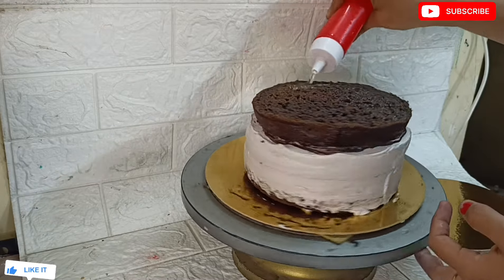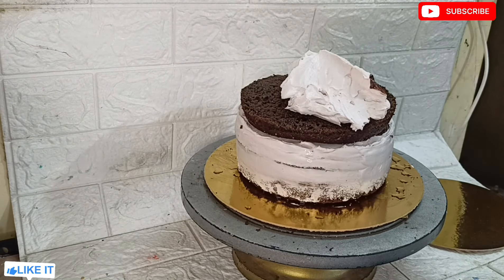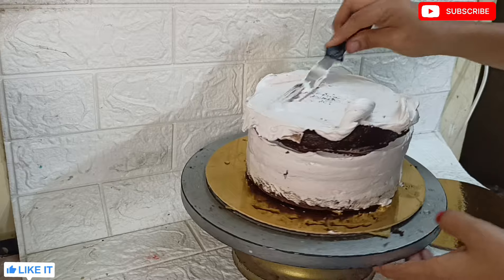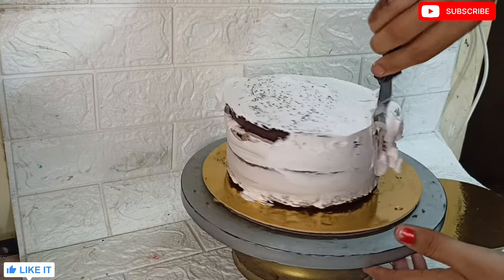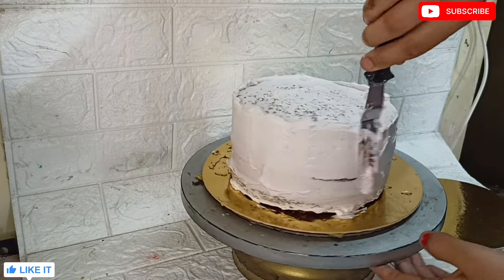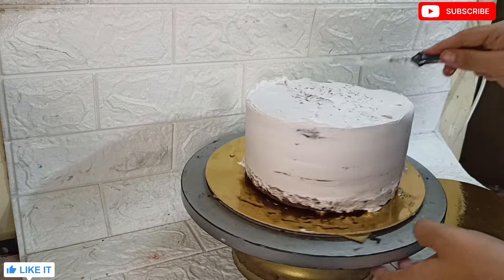I will make the cake with 5 layers, using the same size each time. I will cut the layers carefully. If you want a tall or two-tier cake, choose a minimum 3-inch cake. I will apply a crumb coat and put it in the fridge - this is a sugar syrup, a little thick.